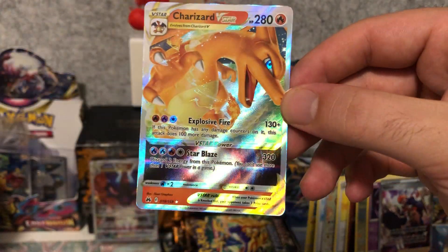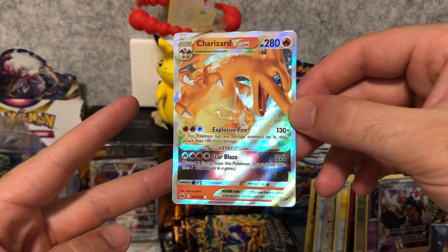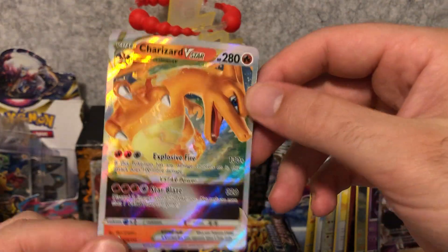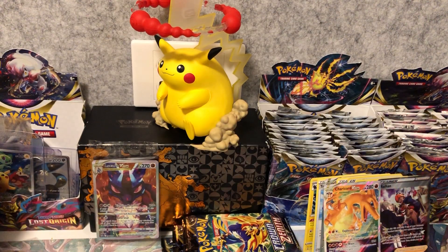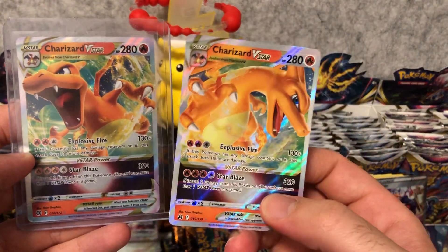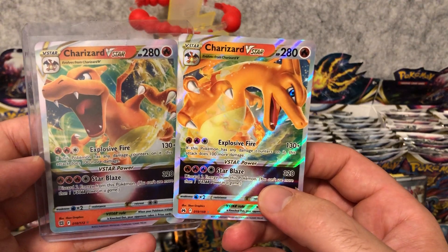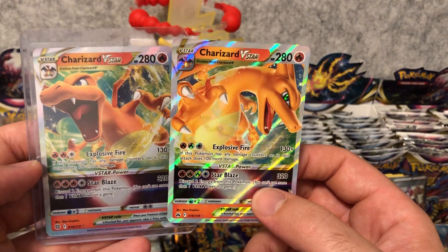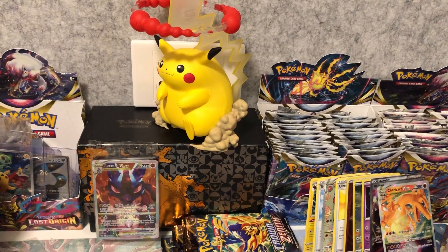What an insane box - we still got six packs left and we've already pulled two secret rares, and this Charizard V-Star. Fantastic artwork! I'm going to quickly go into my Brilliant Stars box and pull out the Charizard V-Star so you guys can have a look at the difference between these two and tell me in the comments if you like one better than the other. I think I like the new one on the right much better. Fantastic - I can't believe we pulled that, that is so exciting!